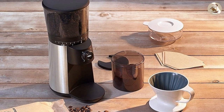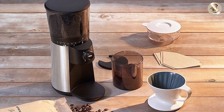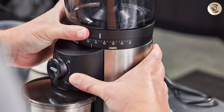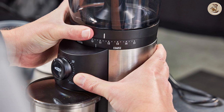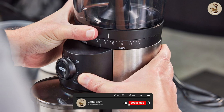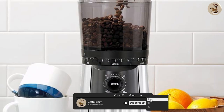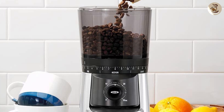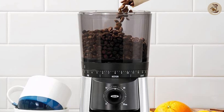First up, let's take a closer look at the OXO Brew conical burr coffee grinder. This grinder boasts 15 different settings, allowing you to fine-tune your grind for any brewing method. It has a one-touch start timer, which means you can grind your beans with just the push of a button. The hopper can hold up to 0.75 pounds of coffee beans, which is enough for several pots of coffee.